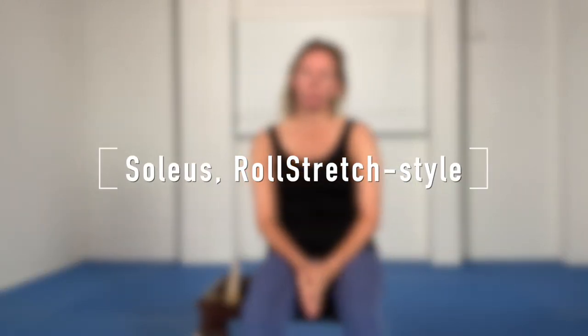In this video I'd like to show you two techniques which target the soleus, the underlying of your two calf muscles — the lower one. One is a stretching technique and one is a roll stretch technique. Roll stretch is designed to help you soften and relax fascia. It's very effective. We use various tools.